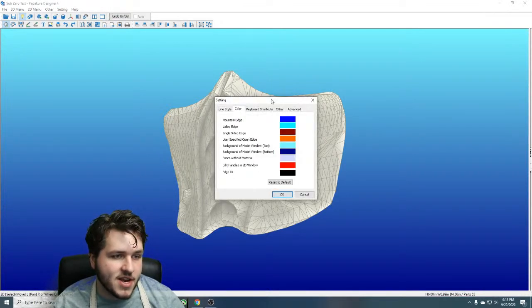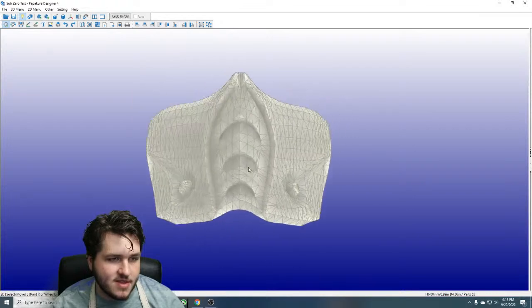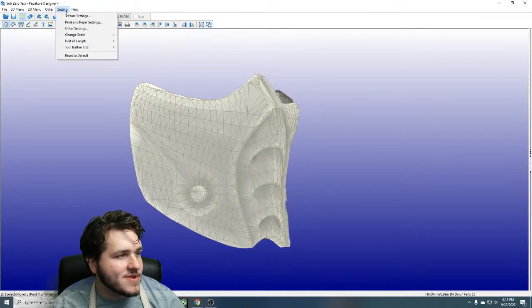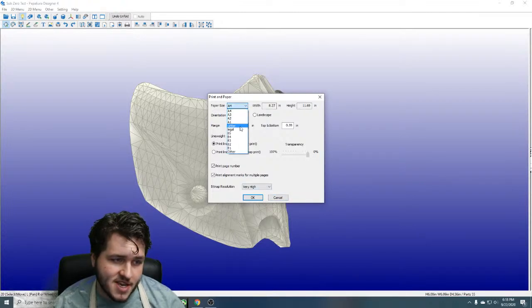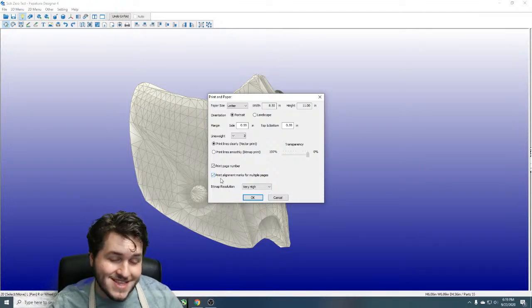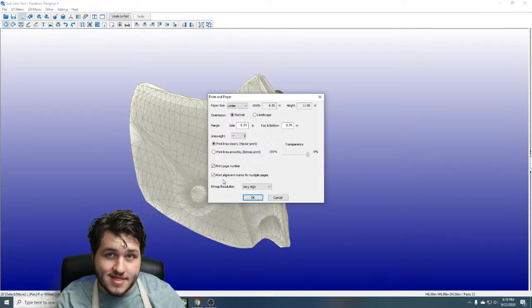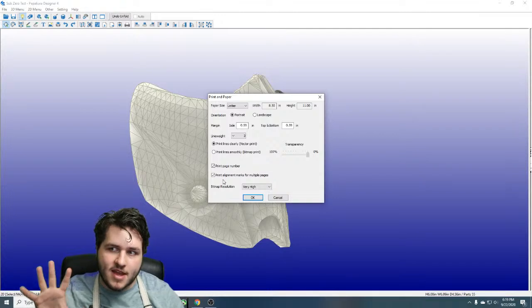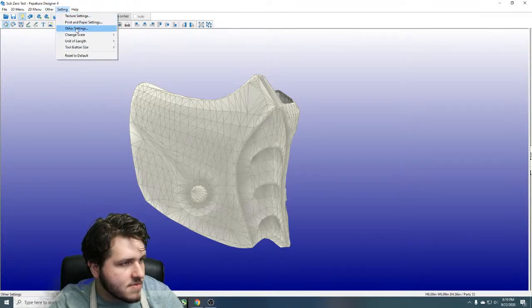For those of you who work in other units of measure, this defaults to whatever you set when you open the program for the first time. If you want to change it, go to unit of length and change it from inches to millimeters. There are a lot of fun small settings in here — under color you can actually change the background of the model. I work in letter size paper, not A4, so I'll change that now.